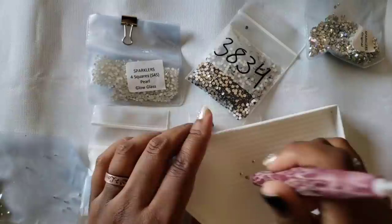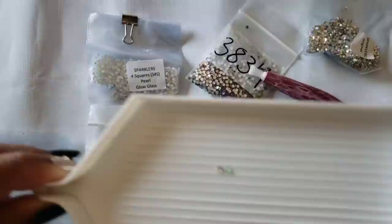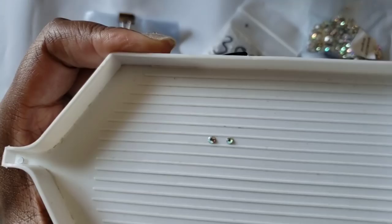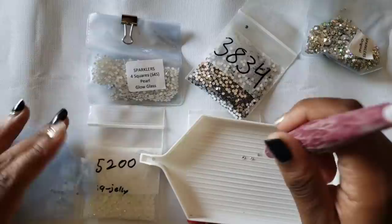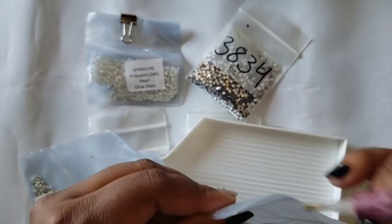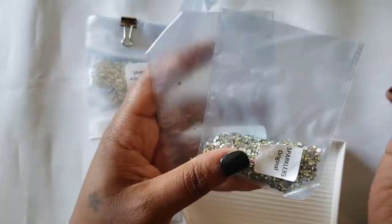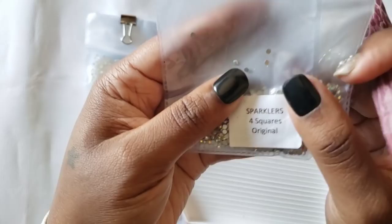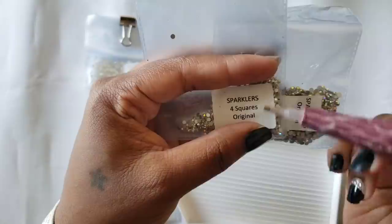As you can see, there is a size difference between the original and the one for squares. The small ones are for squares and the bigger one is the original, which is for rounds. So when ordering - if you're doing a square kit, find 'Sparklers for Squares' on her website; if you're doing a round kit, you can get the Sparklers Original.